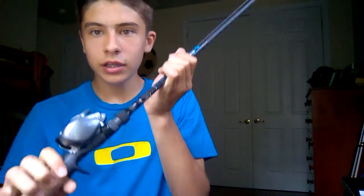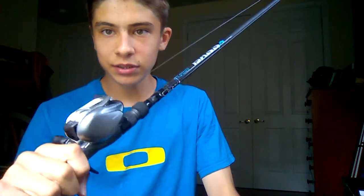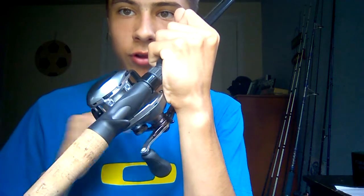Hey guys, welcome back to another episode of Fishing South Jersey. Today, as promised, I'm going to be doing an in-depth how-to video on how to open and operate the Shimano Carado 200i HG centrifugal braking system. It took a little while for me to learn, but now that I have, I'm willing to show you guys what I know. So let's get into it.